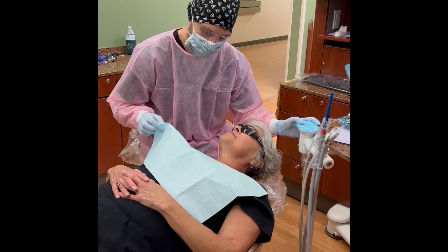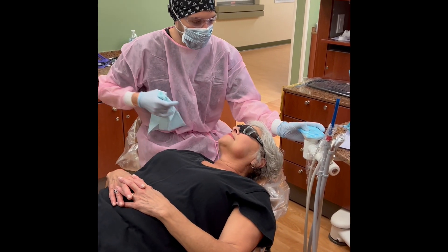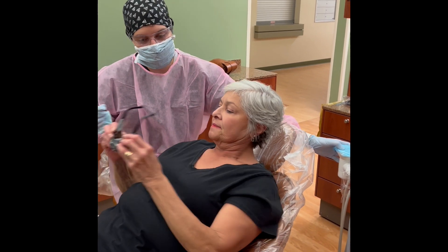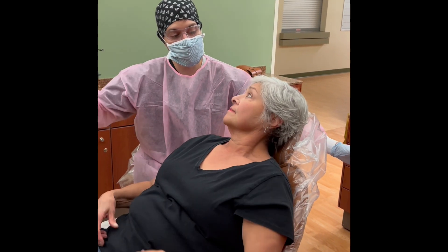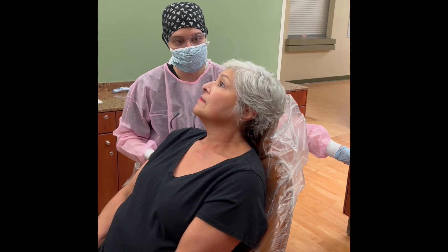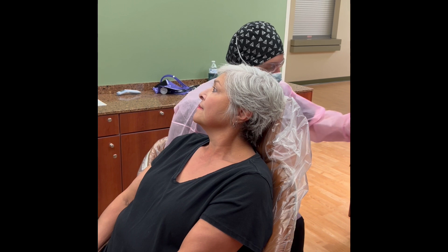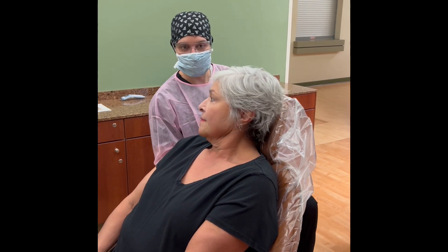Ms. Brinkley, I'm going to go ahead and take this off of you. I'm going to sit you up — if you don't mind handing me your glasses. I'm just going to have you stay seated for a little bit. Sometimes when we have you laying down, all the blood kind of rushes to your head, so we don't want you to get dizzy. While you relax, we're going to get you scheduled for your next six-month appointment.